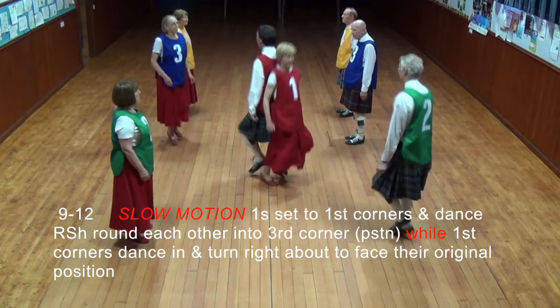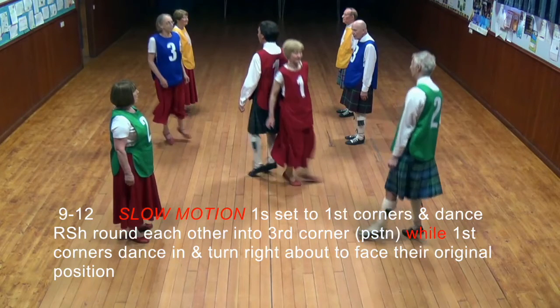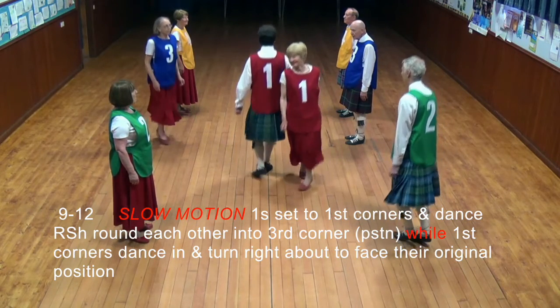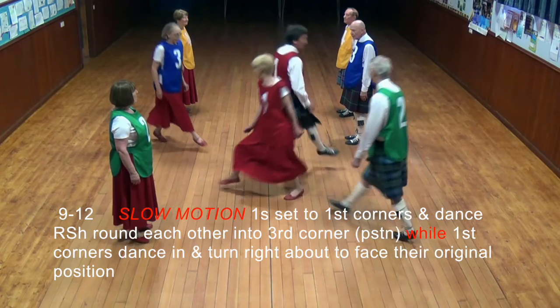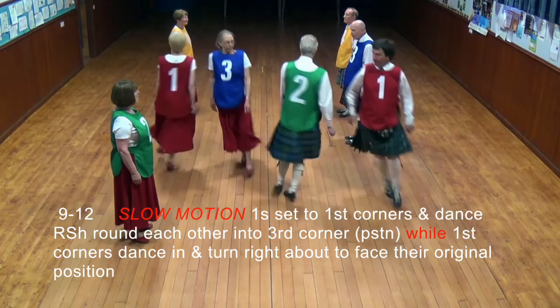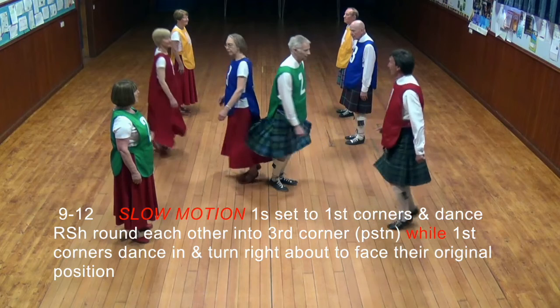One set to first corners, dance at the right shoulder around each other into third corner position, while first corners dance in and turn right about to face their additional position.